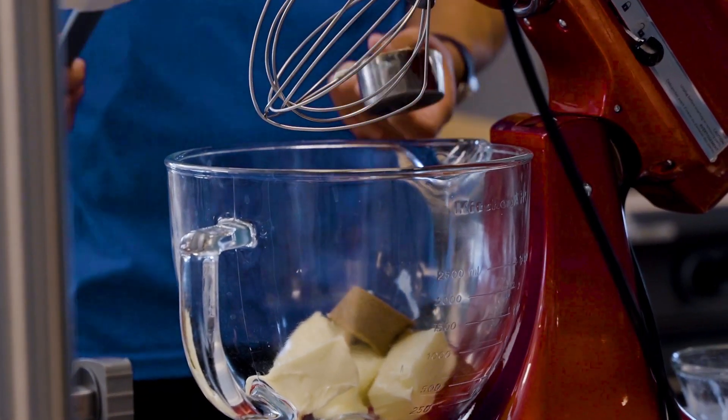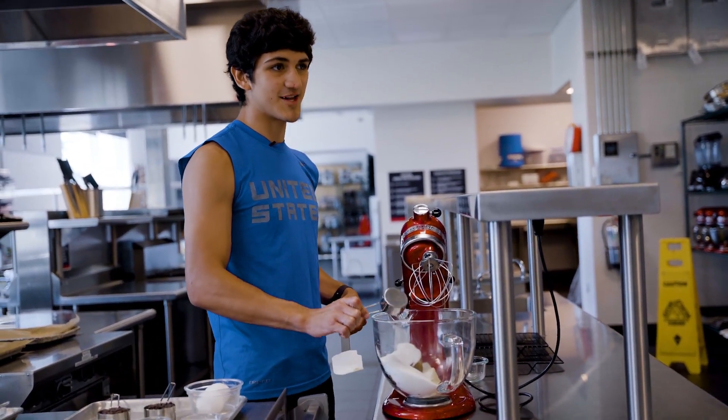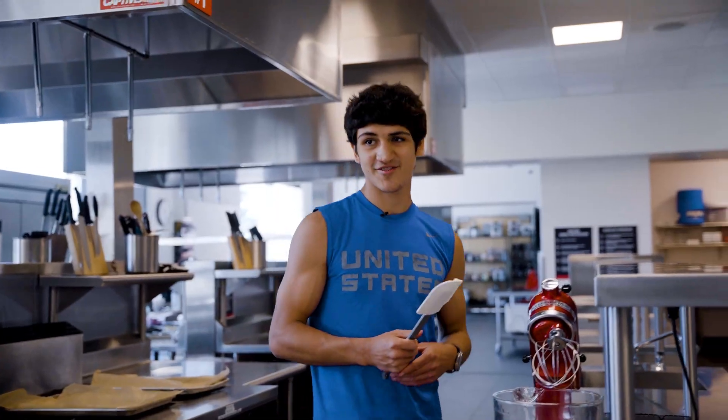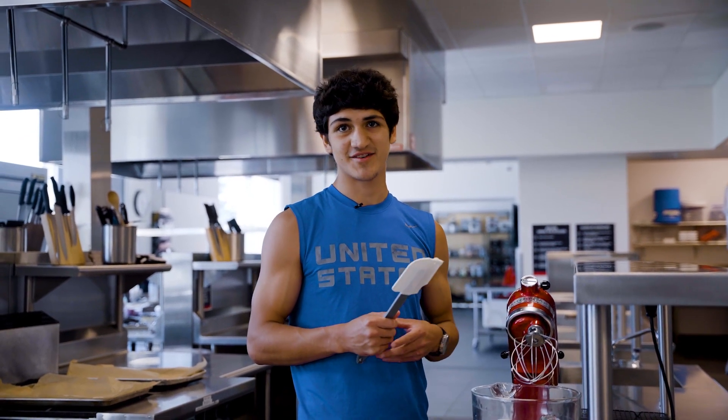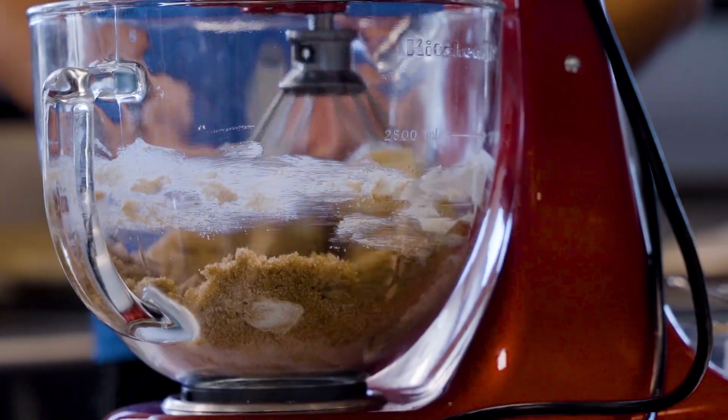I am in a weight-cutting sport, so how I usually handle it — because these are pretty high-calorie sweets I'm making — I take care of business in the ring, and after to celebrate I just decide to make my own stuff and celebrate back home.